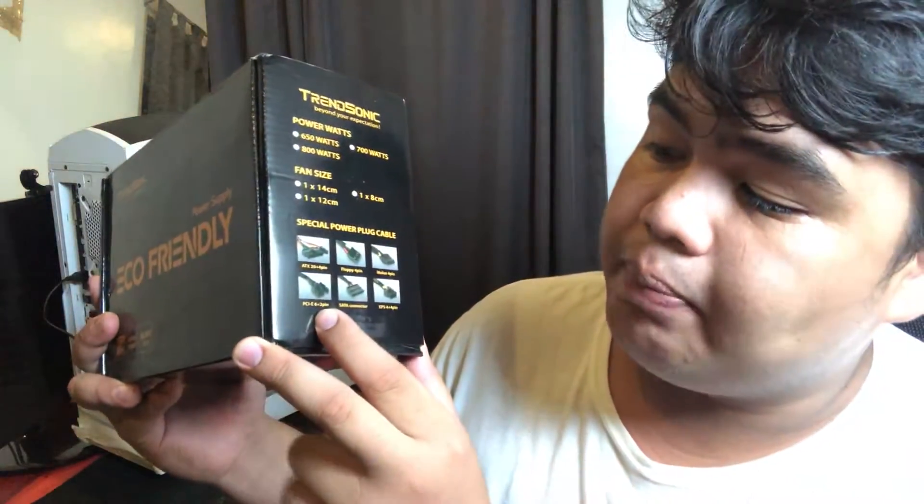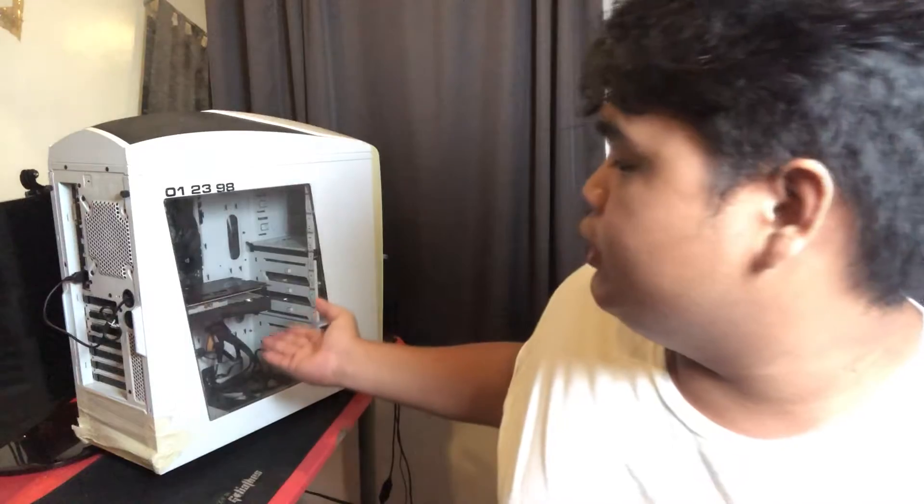Yung wires nya is basic na basic. Pero ito yung pinaka-importante - PCIe 6 plus 2 pin, kasi we have a GPU right here na kailangan ng 6 pin. Again, basic lang: ATX 20 plus 4 pin, Floppy 4 pin, Molex 4 pin, SATA connector, and an EPS 4 plus 4 pin. Itong model na to is the Echo 700 watts, ang AC input nya is 230 volts - 220 to 250 siguro yung pwede dito.